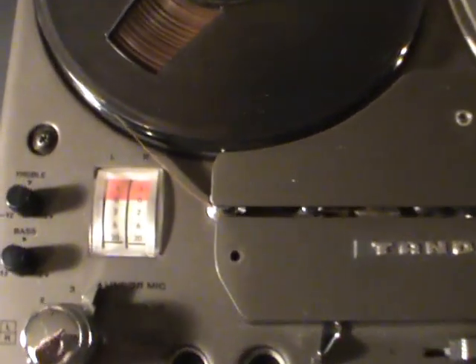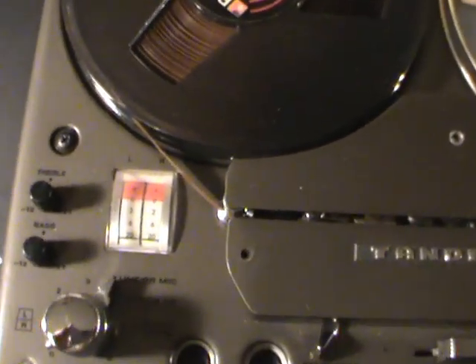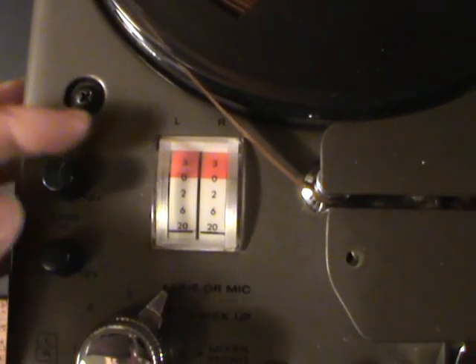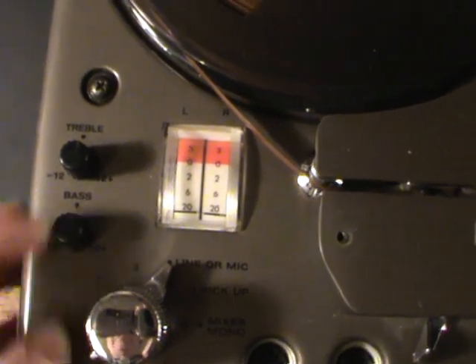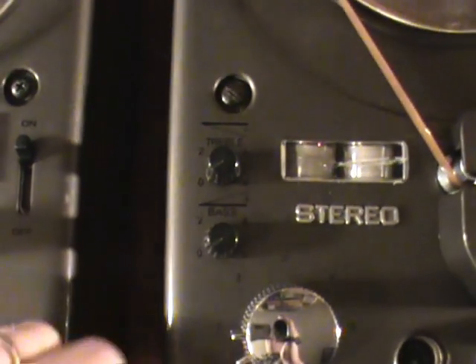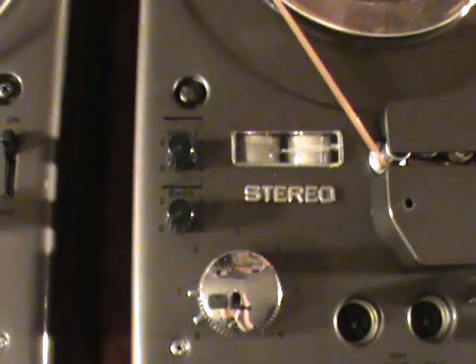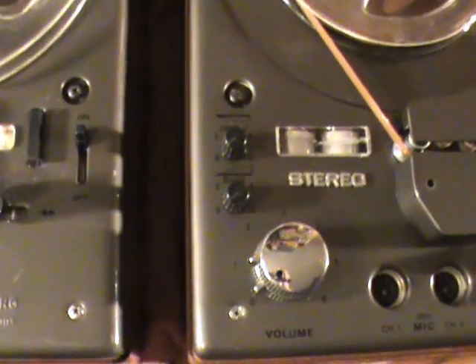On the 1200X, Tandberg replaced the tube indicators with two sets of ordinary mechanical meters. Regarding tone controls, the 1200X has a standard arrangement: a treble control ranging from -12 to +12 dB with a neutral position in the middle, and the same for bass. The Model 12 has a more old-fashioned arrangement: the treble control's neutral position is far left, and turning it up decreases the treble; the bass control starts neutral at far left and increases bass as it's advanced — essentially functioning as a loudness control, with the treble used to reduce tape hiss.